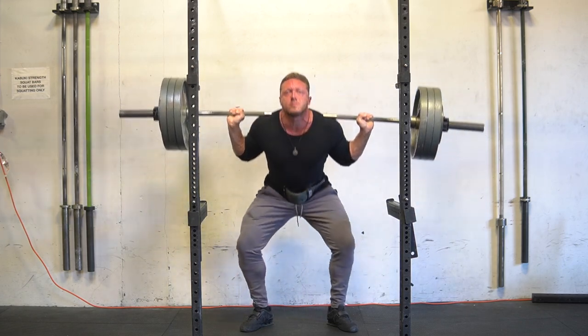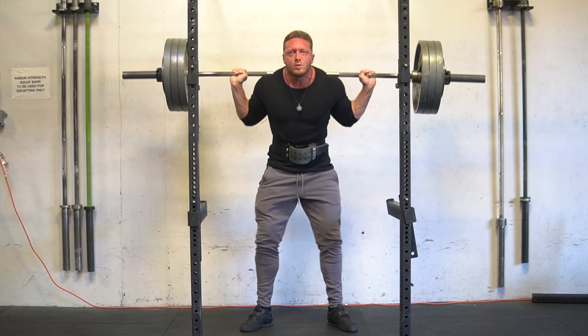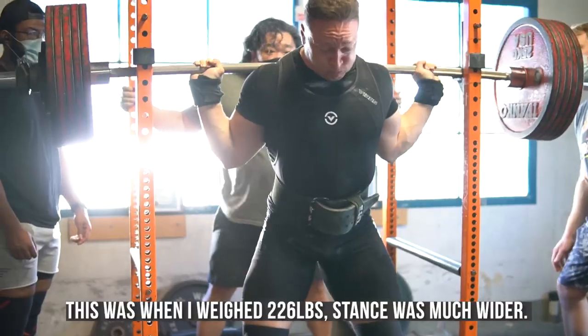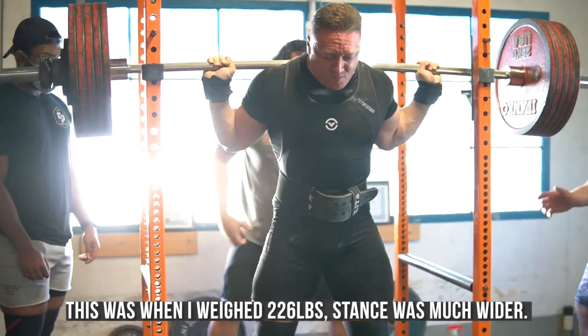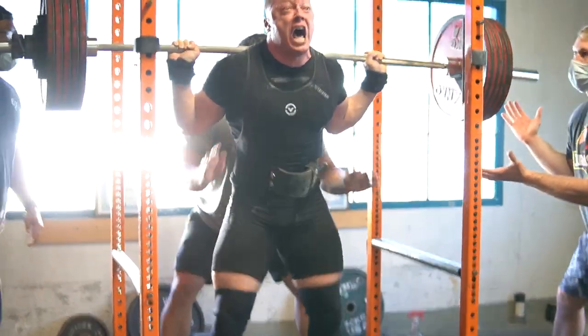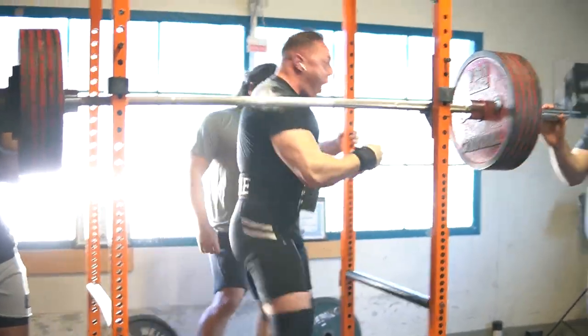I started with that set really focused on wider stance squats today, but my hip was bugging me. I've been trying to widen my stance for the last three or four weeks and done so pretty successfully, but my hips started to hurt. Ever since I cut down from 226 pounds about a year and a half, two years ago, I narrowed my stance dramatically because it really eats the hips up. Since gaining weight again I've been able to slightly widen my stance back out. I think at maximal loads, especially when I get into the 600s or more, I do much better with a slightly wider stance.